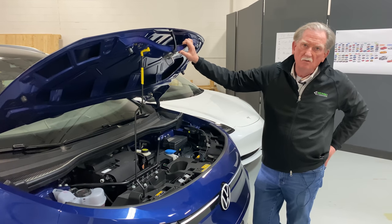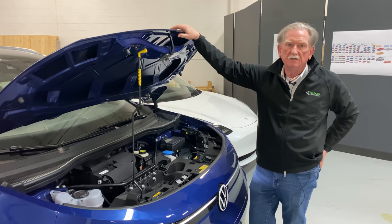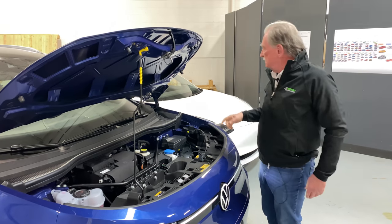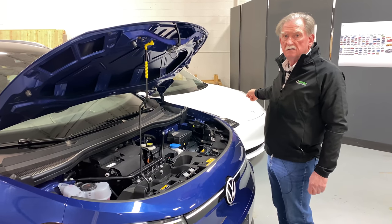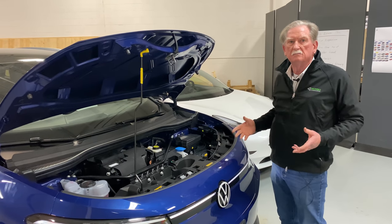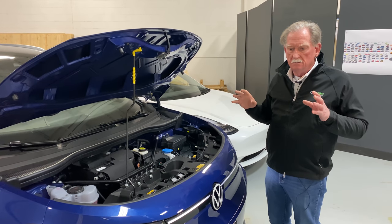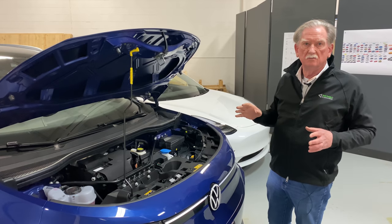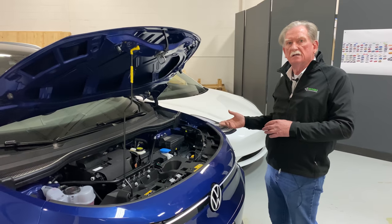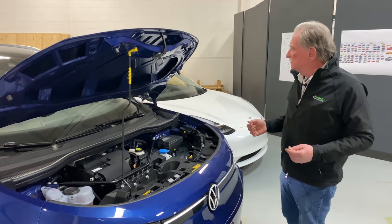I don't know why they chose to use steel here, because the worst enemy of electric vehicles is weight, and this is pretty heavy. The hood on the Tesla is made out of aluminum, and that's where most people are going — they want it light and easy to lift. There's a cost associated with aluminum, but at the end of the day it's usually the right way to go.